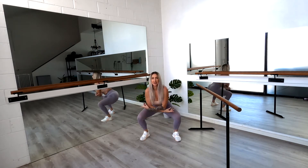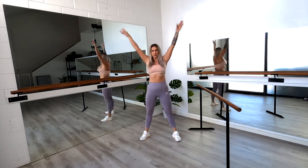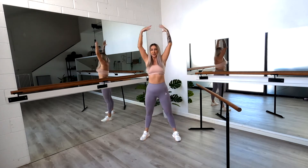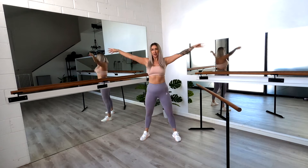Big stretch at the top. Only come down as feels comfortable for you, and if you're feeling any heaviness, step that outside foot in a little bit closer. Four to go — four and reach, three and reach, two and reach, one more. Good job.